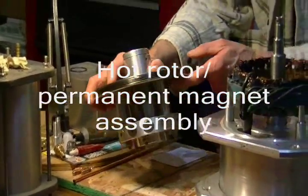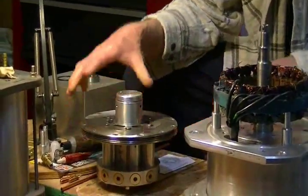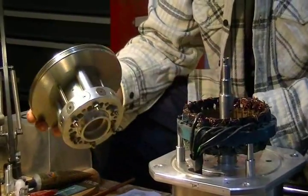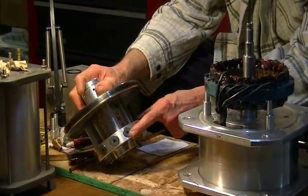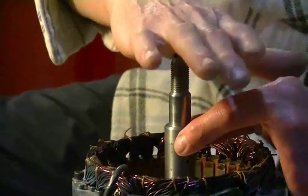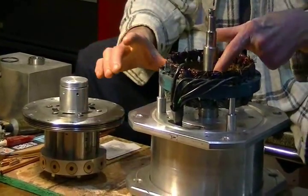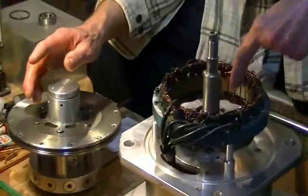This is the hot rotor and permanent magnet assembly. This is the previous design — the original design — where we designed this as a rotating hub rather than a rotating axle. This is all one compact unit with the hot rotor and the permanent magnets all on one hub. In the new design, the hot rotor sits up on top of the axle and it's a live axle. The permanent magnet rotor is on the other end of the live axle, and the bearings are in a superior bearing hub in between the magnetic rotor and the hot rotor.